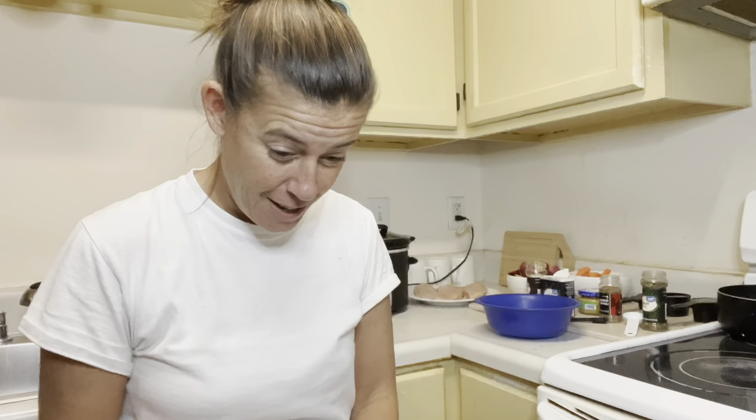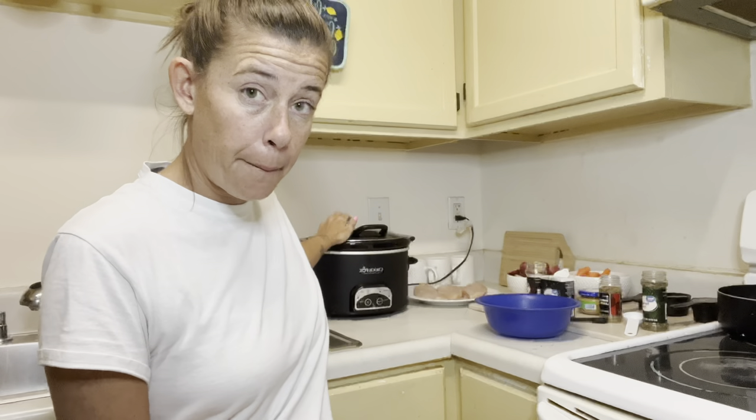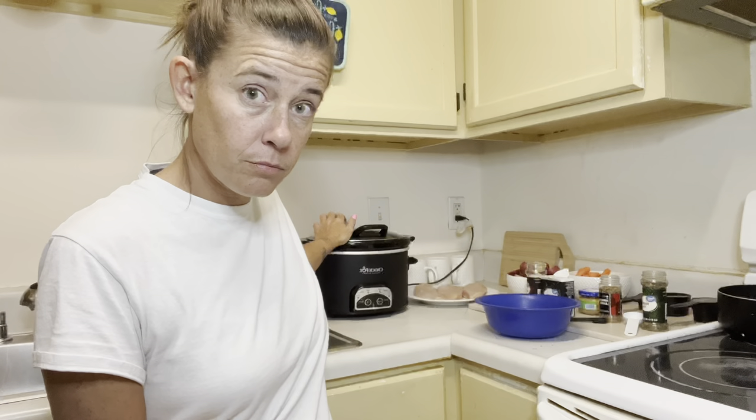Hi guys, it is Amanda — Little Beach Panda, Chef Panda — here today. We are going to make slow cooker garlic chicken and veggies. It's raining outside and it's gross, supposed to thunderstorm all night and be really windy, so I'm gonna make something in the crockpot for dinner.